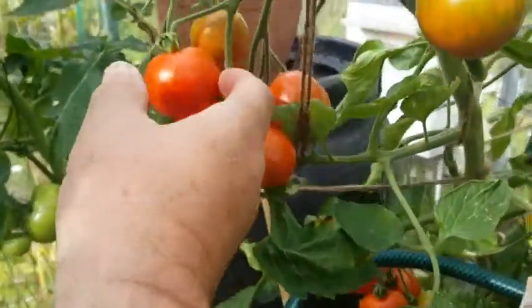See if I can get a truss off to show you — look at them. They're lovely. Small, sweet, full of flavour, absolutely full of flavour. Now you might remember these have just been fed on the worm compost. Look at that — oh look at that.